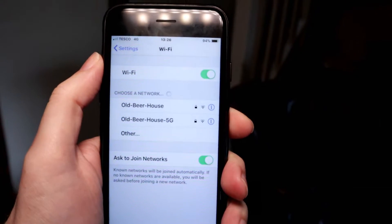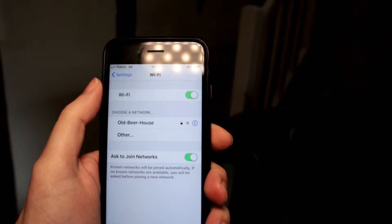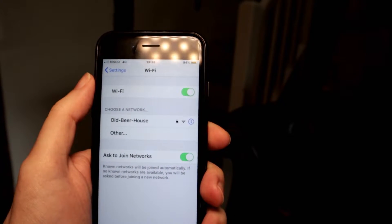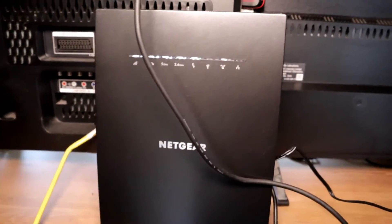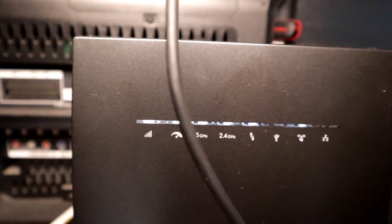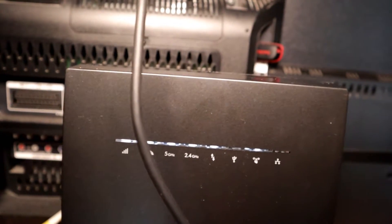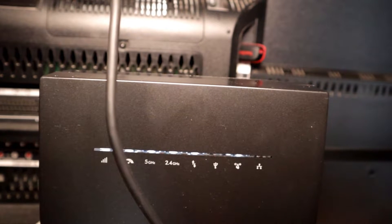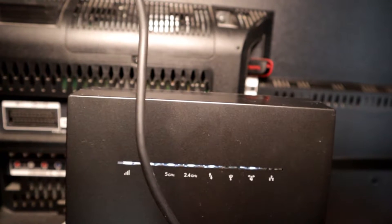I'm really struggling to get a signal here — the 'old beer house 5G' network keeps coming and disappearing. It's just not working very well at all. Hopefully with this thing turned on in a moment it'll be much better. And it's gone ahead and connected. You can see that little gray LED on the very left — white means strong signal, amber means slightly weaker, red means very poor. The fact that it's white is actually something I really wasn't expecting. I don't think I've ever had Wi-Fi reach this part of the house before. I'm very impressed — this thing truly is a beast.